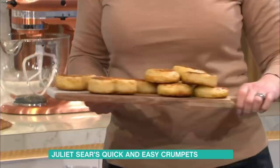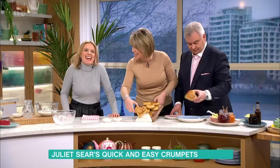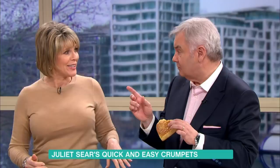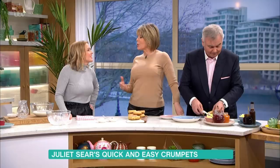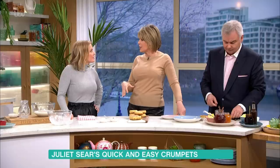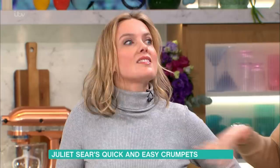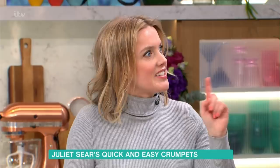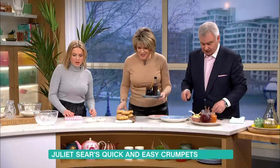There's nothing better than freshly made crumpets. Here's a heart-shaped one made earlier. Viewers were asked how they like their crumpets — some say baked beans and cheese, others prefer cheese and yeast extract. Juliette says she has to have two: one with really salty butter and one with yeast extract. There's your yeast extract and cheese all ready to go.